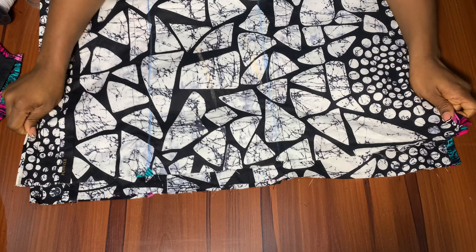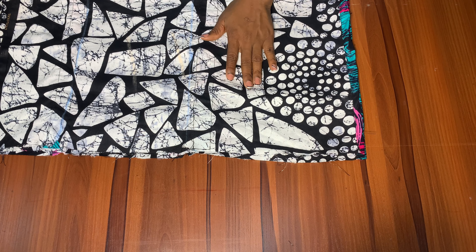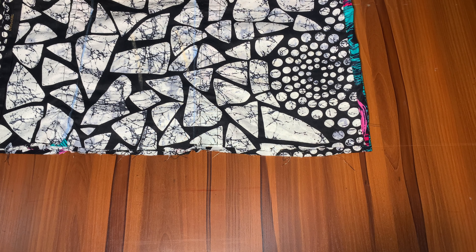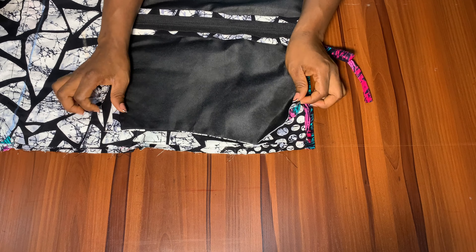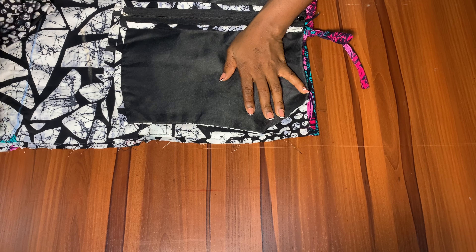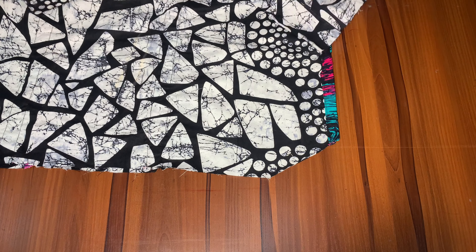Fold the sleeve together and place both sleeves together again. Remember we haven't gotten the armhole curve on the sleeve yet. To get the armhole curve, pick the main blouse and place it on the sleeve, tracing the armhole curve from the blouse onto the sleeve. After tracing, separate the pieces and keep the blouse aside.